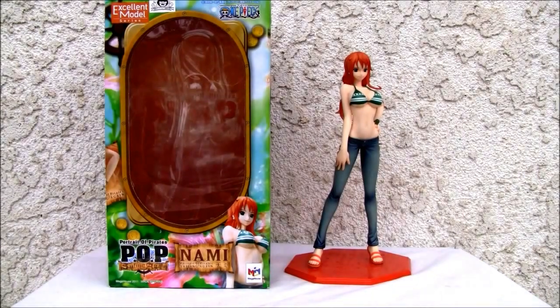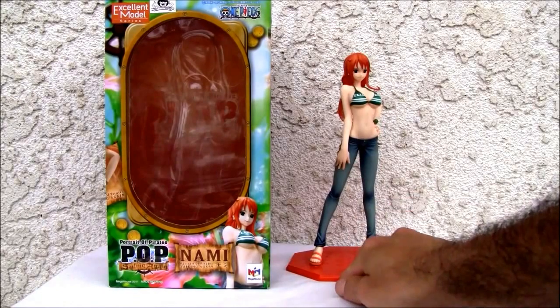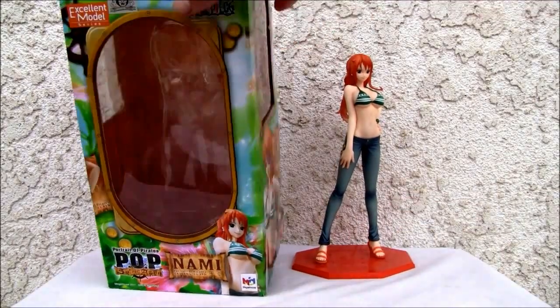Konnichiwa YouTubers, this is Restalk straight from Point Mugu, California, and today we're going to do a video review of Portrait of Pirate Sailing Again Nami. This was made back in 2011, made in China as always. This is the Excellent Model Series, from One Piece.